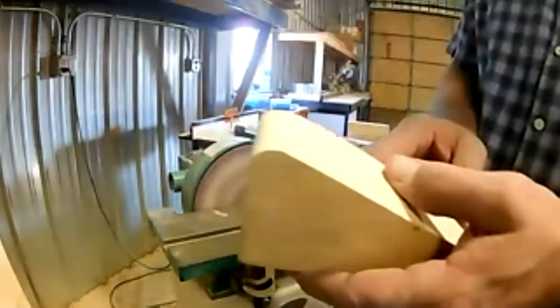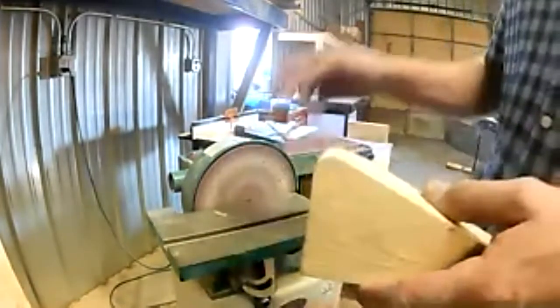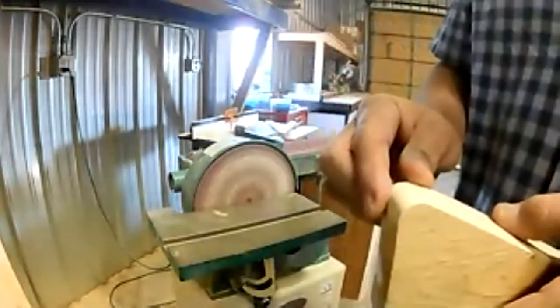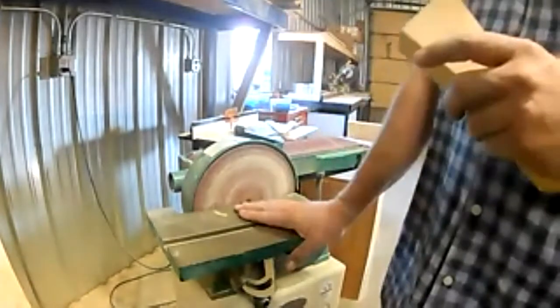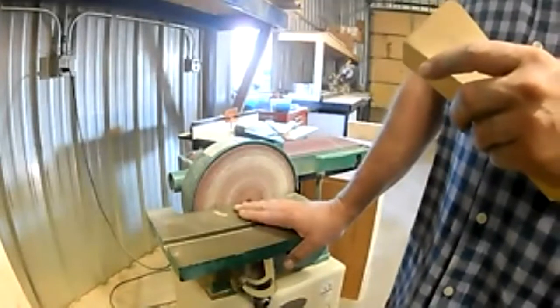You can see that we've just rounded that corner nice and smooth. We would want to follow that up with a finish sander at a higher grit. This machine is more about getting things to shape and removing large amounts of wood prior to using a finish sander.